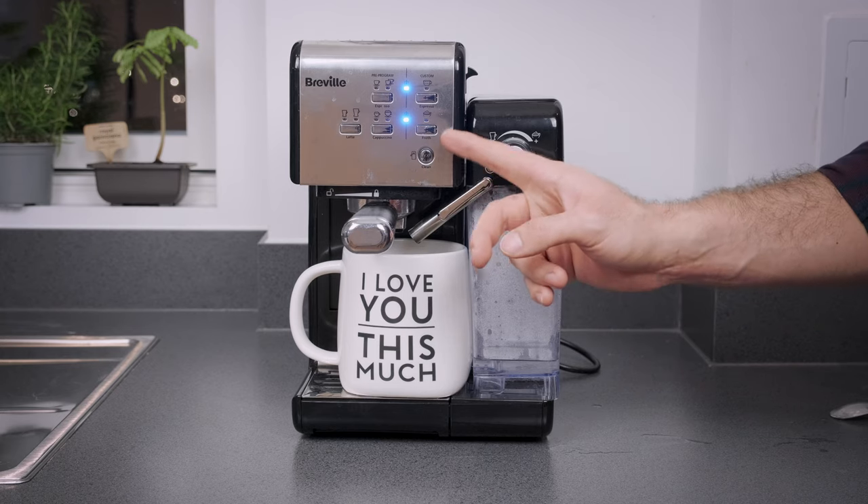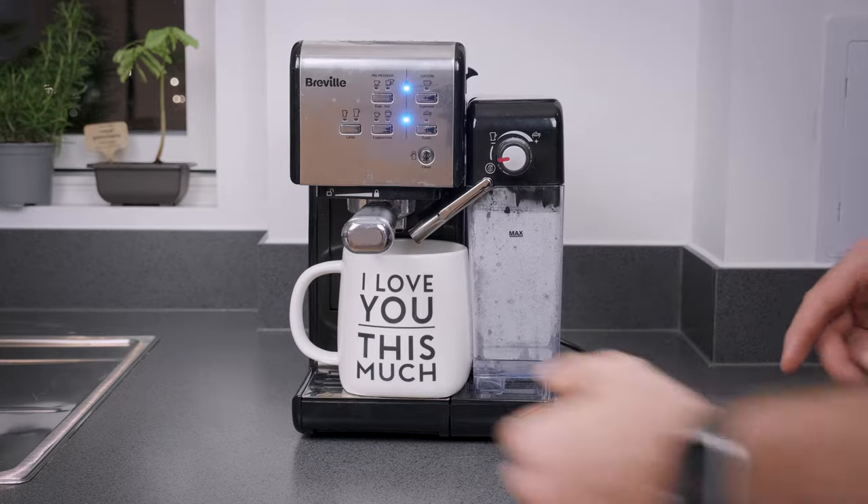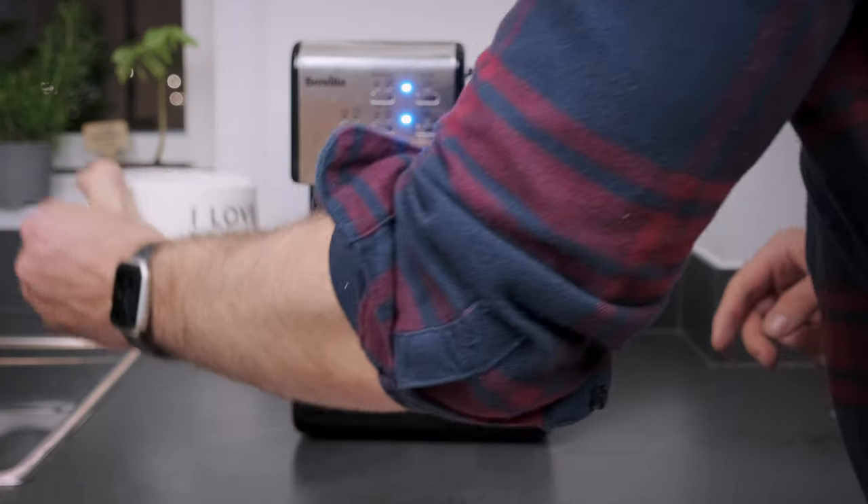Once the cleaning cycle is finished, the cleaning indicator light will be switched off. Now you just need to pour out that nasty stuff from the cup.